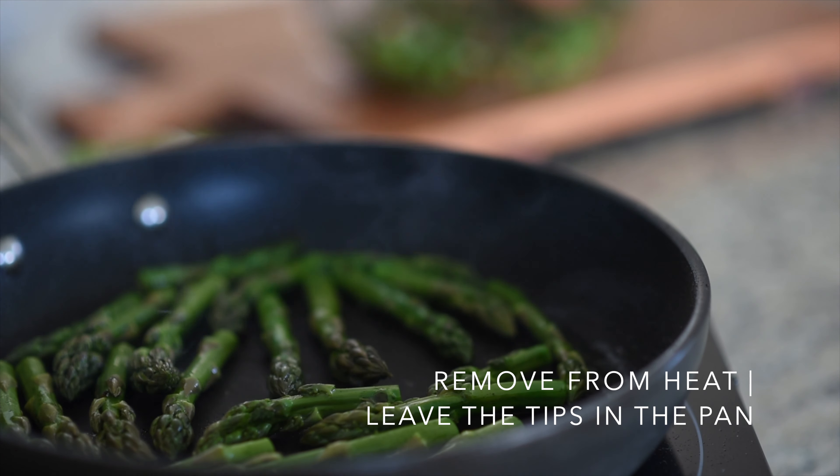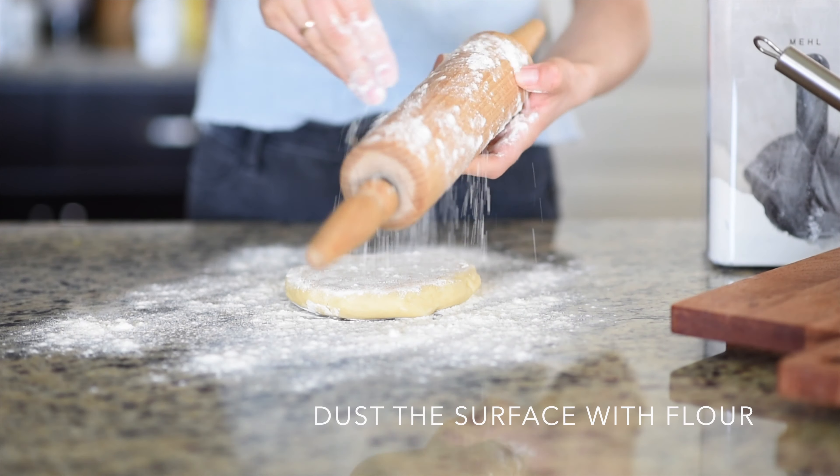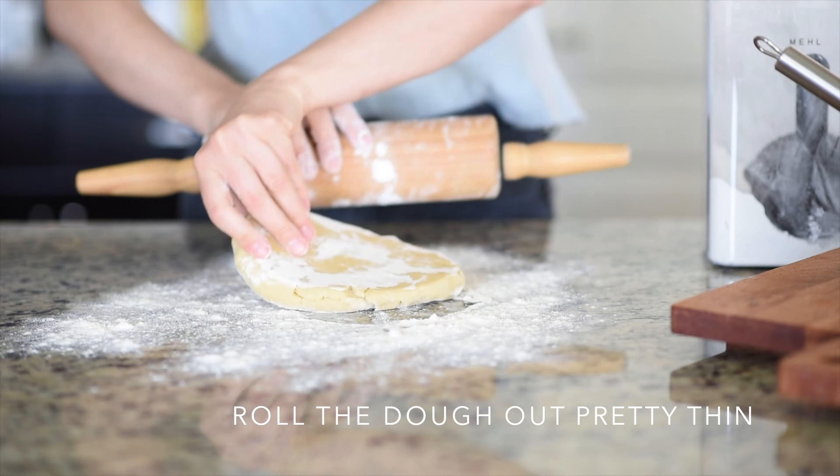Remove the pan from the heat but leave the tips in the pan for later. Now combine all remaining ingredients except the eggs. Mix well and set aside, then crack the eggs, whisk them, and add them to the mixture as well. Stir your mixture very well, then set it aside until we are ready to fill the crust.